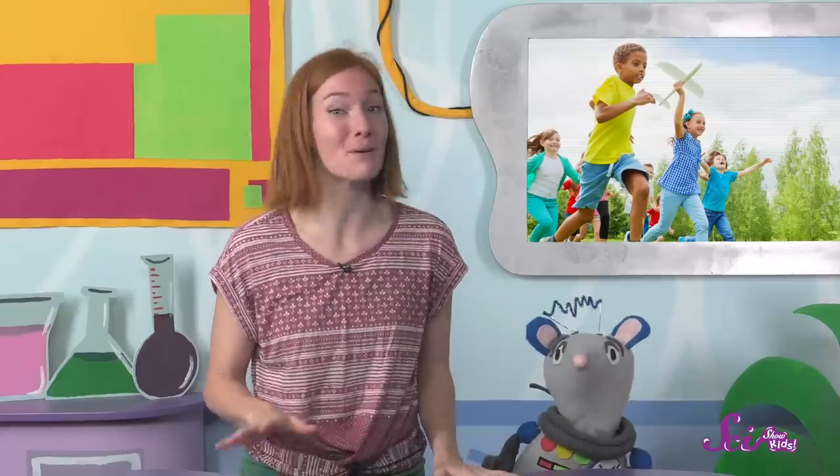Ah, summer break! Don't get me wrong, going to school is great! You get to hang out with your friends every day and learn all kinds of new things, but the summer is also pretty amazing! And one of the best things about summer is that it's warm enough to do science experiments outside!